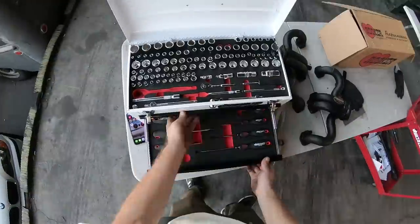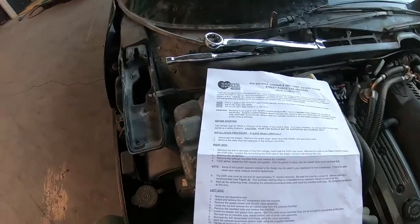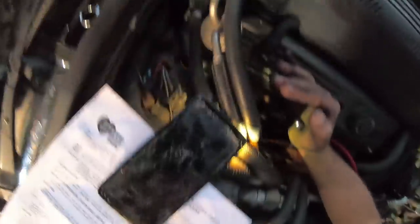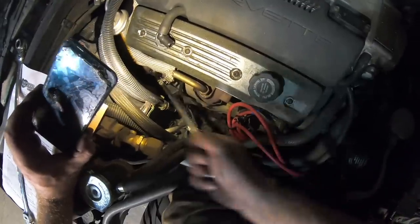We don't have much time. As you can see, sun's going down, so we gotta get to it right now. Alright, so pretty much done on my side. Kind of finished and ready to lift the car up and start pulling the headers out.